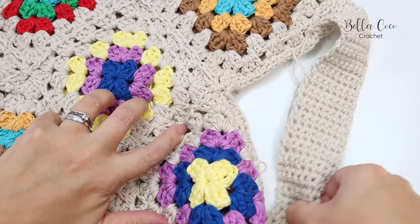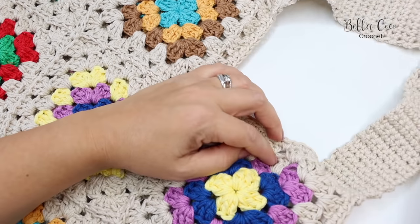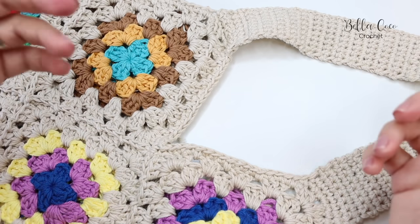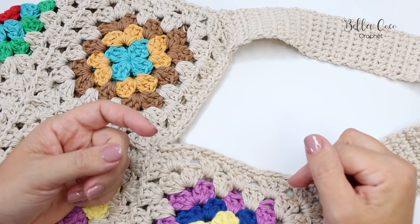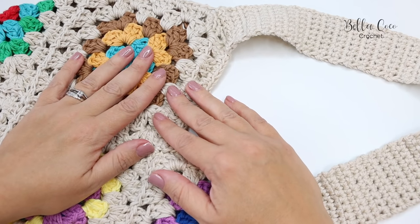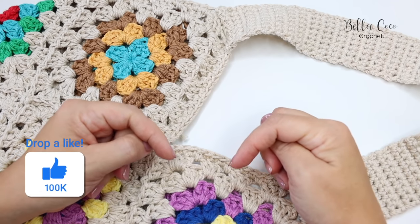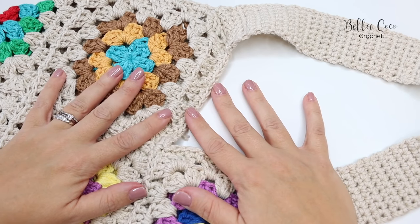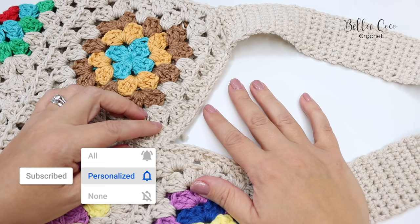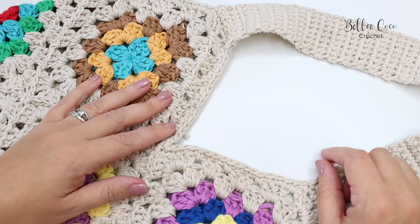All you have to do now is complete the same thing on the other side — a second handle — and then you have completed your Not the High Street bag. I'll leave everything in the description box if you want to check out the full pattern, the PDF, and the story behind the bag. Thank you so much for watching — if you like this video give it a thumbs up, leave a comment, share your makes on Instagram and Facebook and tag me. Click the subscribe button and the bell button, and I'll see you again next time. Bye!